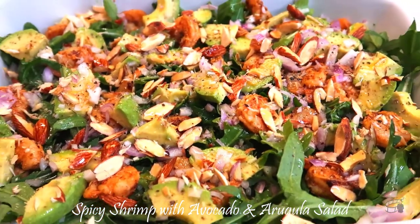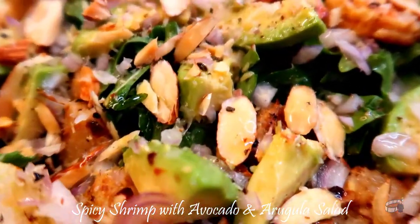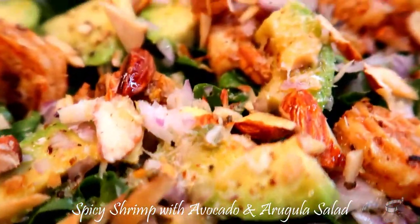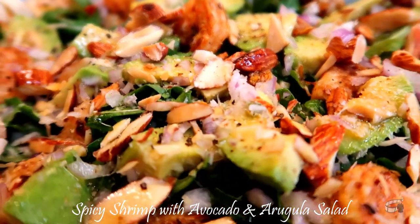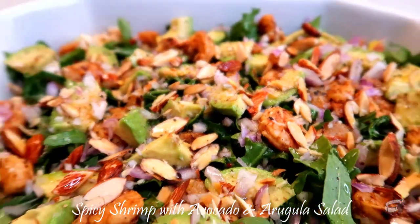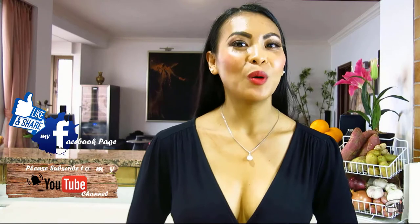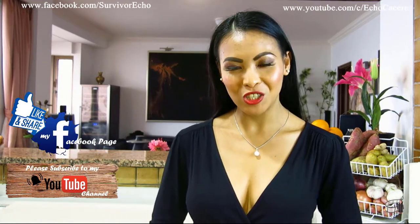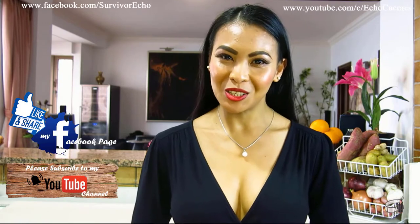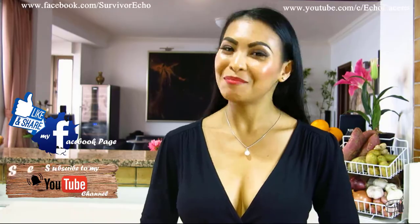If you make this recipe, please let me know. Try this recipe with any of your preferred ingredients like corn kernels, tomatoes, and cucumber. Leave me a comment below or take a photo — I would love to see your own version. Mix the salad well before serving. And as always, enjoy! Thank you for your support and I'll see you guys soon. Bye!